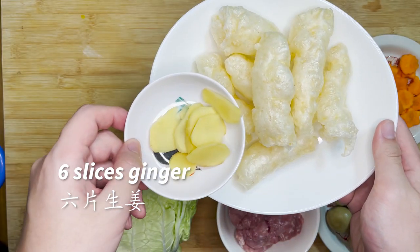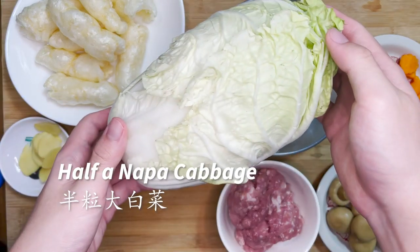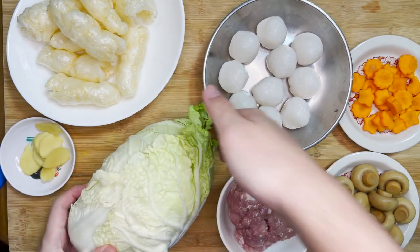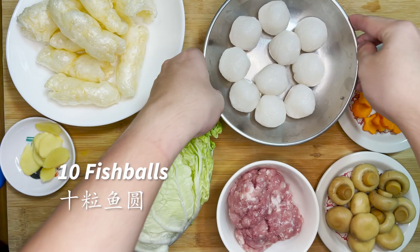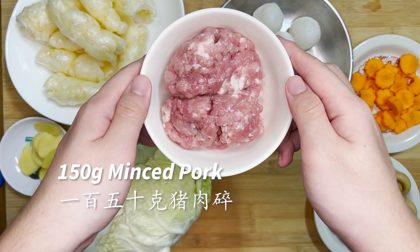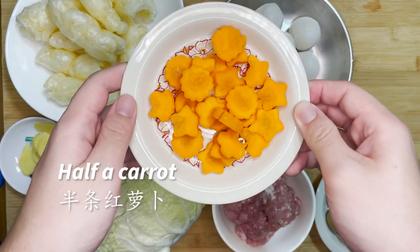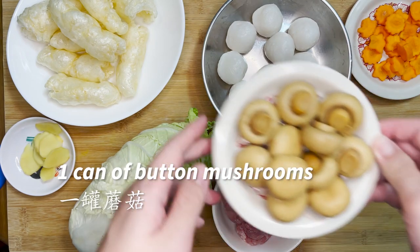We have 6 slices of ginger to help out with the fishy smell later on. Next, we have half a napa cabbage, which will add a sweet flavour to the soup, 10 pieces of fish ball, 150g of minced pork, half a carrot, and lastly, 1 can of butter mushrooms.